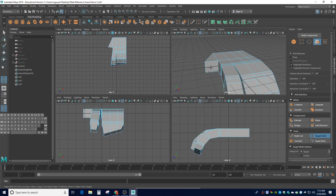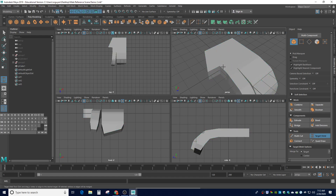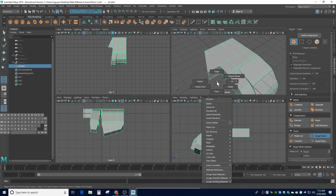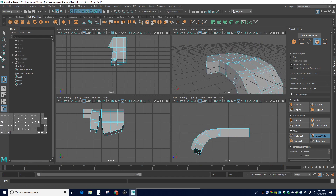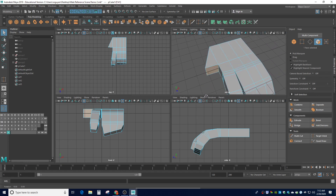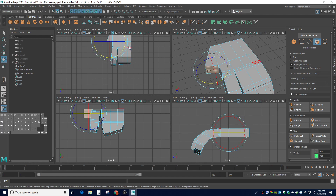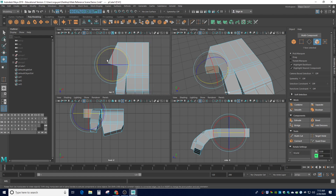Go back to face mode — make sure you go to the select tool first, not target weld. Click on the face for the thumb. I don't like the current angle because if I extrude like this it'll be very close to the index finger. So I'll use E to rotate it just a little bit out. From the top view you can see how much it's rotating to create room for the thumb.